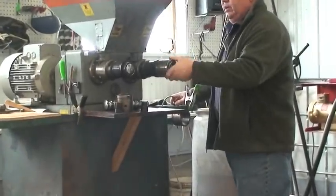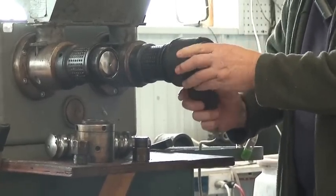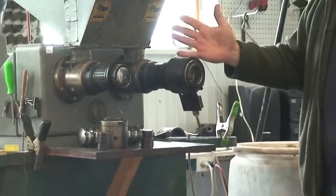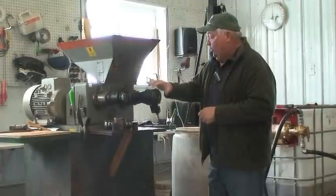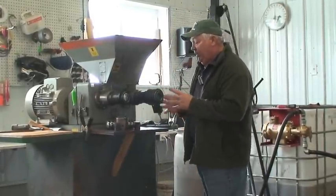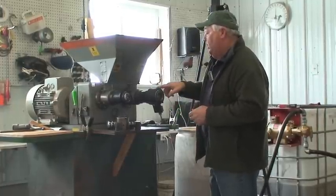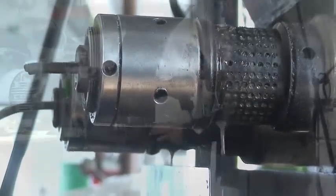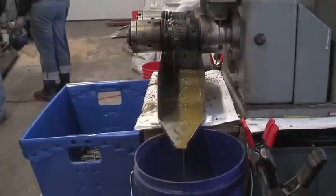We put heaters on the press head and heat it up to 120 to 130 degrees — that's very important to get the seed pressing properly. Once the heads are heated up, we run seed into the hopper, turn the unit on, and start pushing seed through. We'll see the oil start coming out through the crush head barrel holes, then shut the machine down, put the right nozzle on for the right seed, and set up containers for oil and meal.